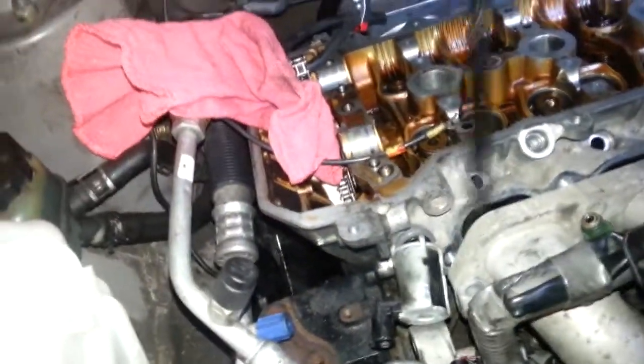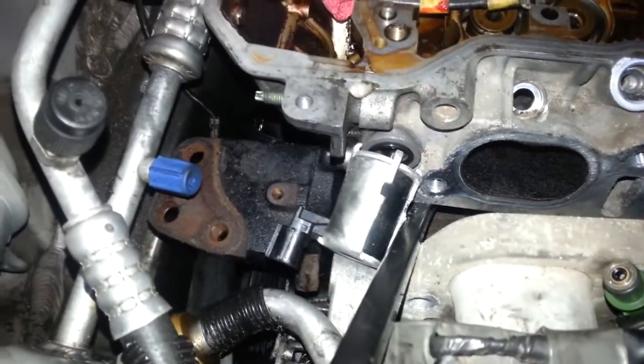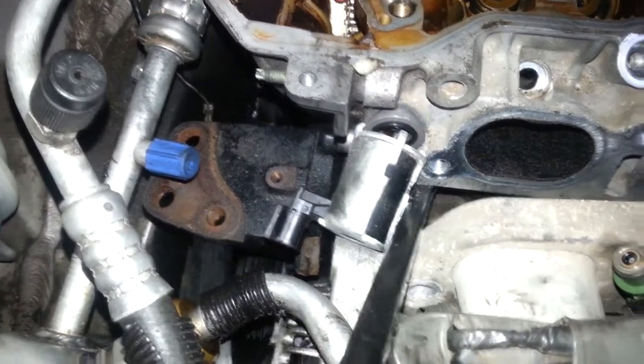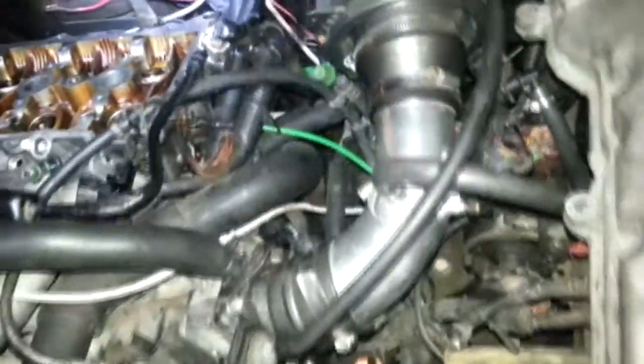Trying to figure out why it was holding the cylinder head down, trying to stay away from any mating surfaces. And I just broke my valve - oil valve control for the VVTI.